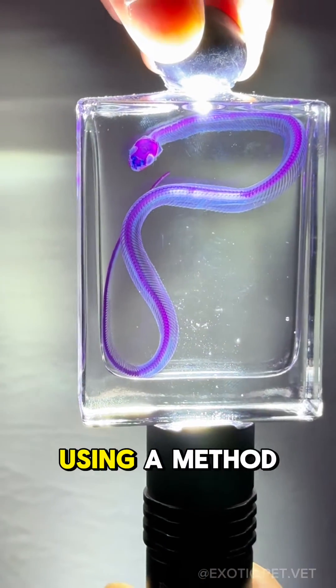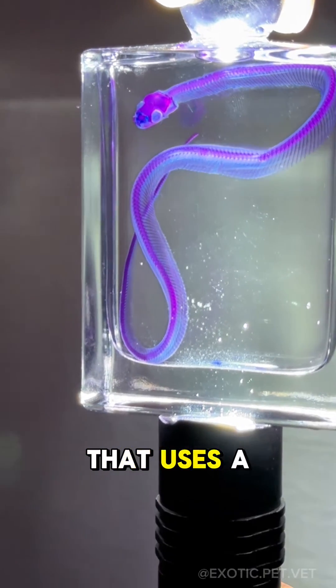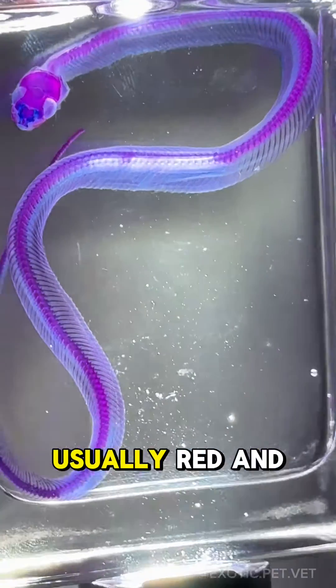This snake has been beautifully preserved using a method called diaphonization. Diaphonization is a process that uses a variety of chemicals that turns some of the tissues transparent while staining the bones and cartilage with various dyes, usually red and blue.